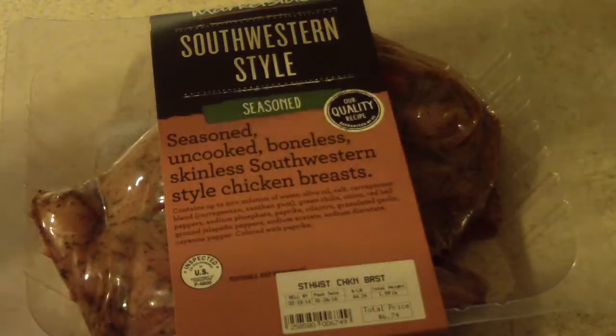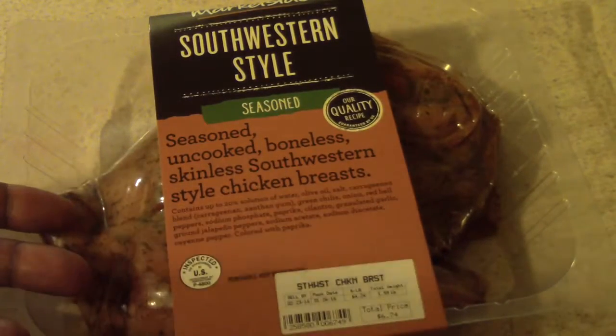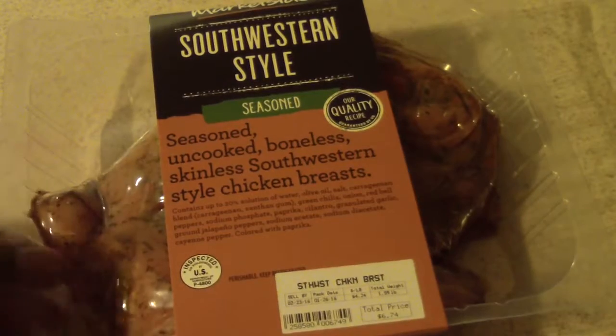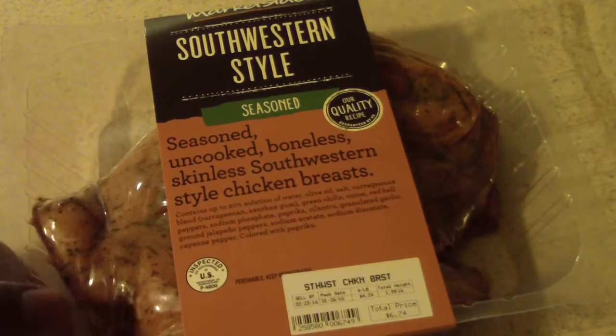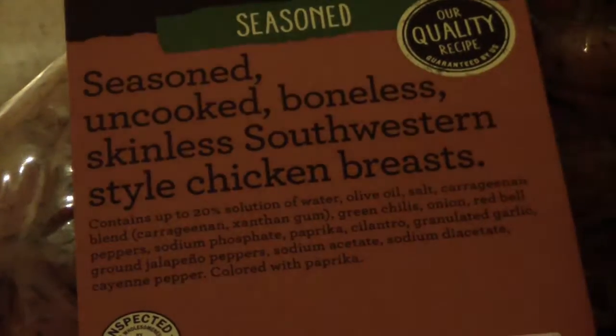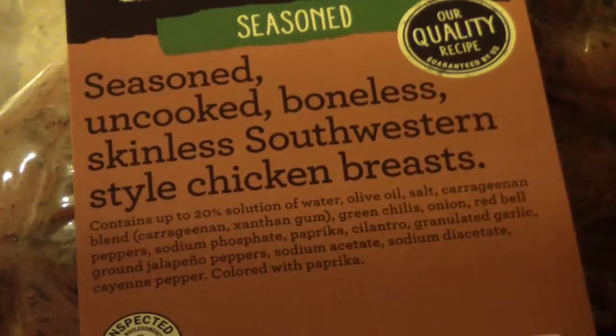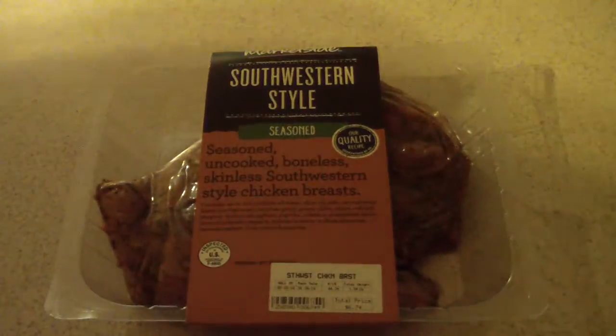Since that didn't happen, I stumbled upon this southern style seasoned chicken breast. Let's take a closer look. This is already seasoned and it's under seven dollars — about six dollars and seventy-four cents. Let's flip it over and see what the instructions say.